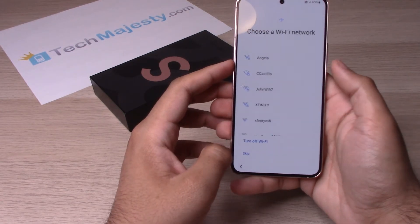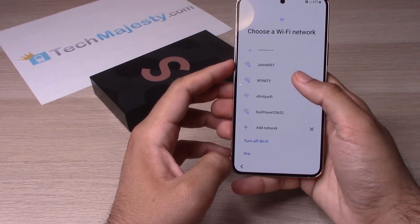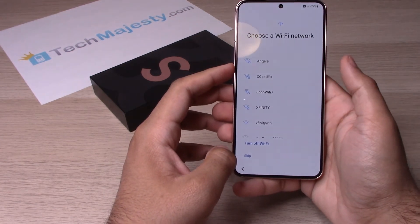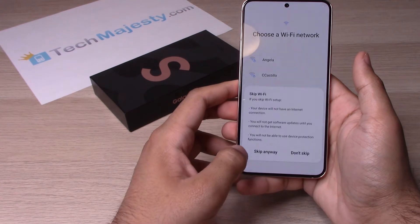Now you will have the option to choose your Wi-Fi and turn it on. You can choose to do that now or later — let's go ahead and skip it for right now.